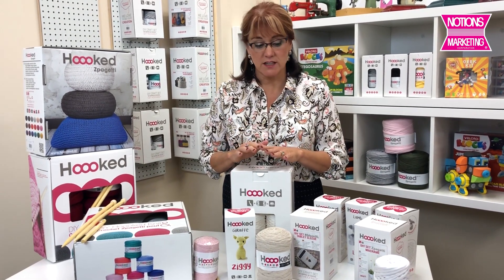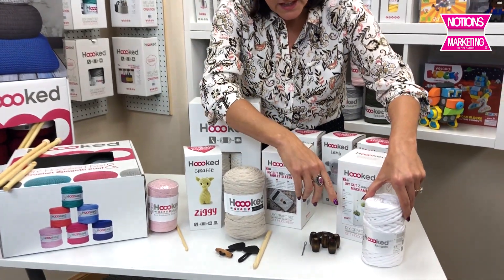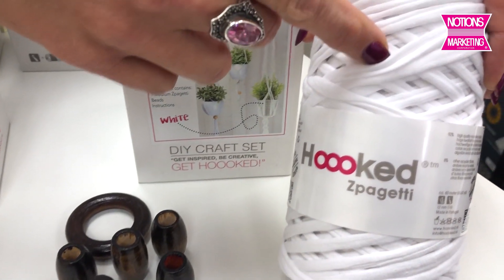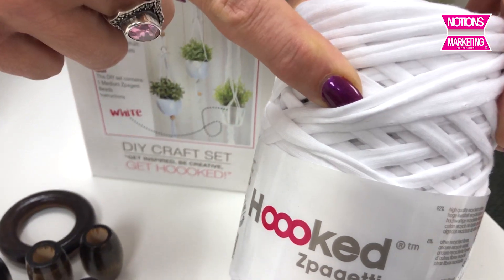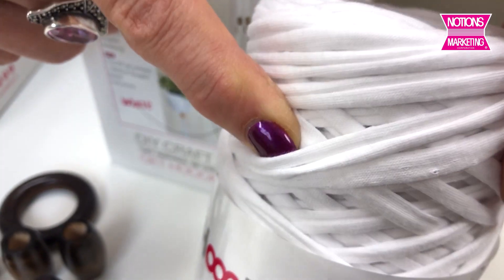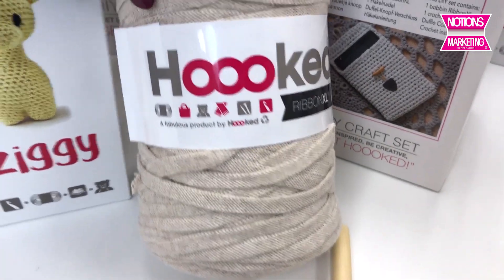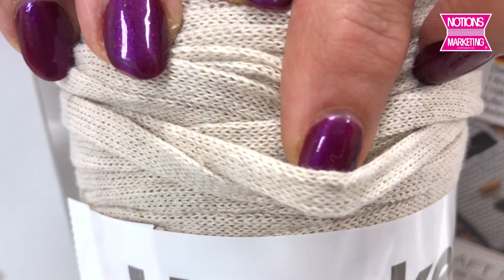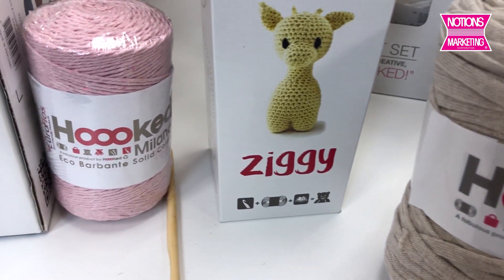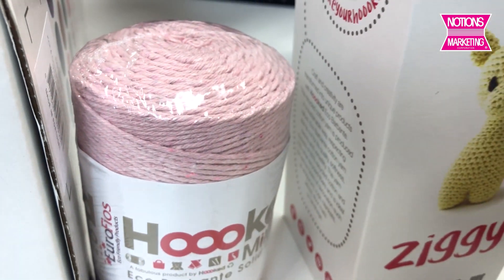There are three different products I want you to look at. First, this is Spaghetti — a twisted yarn made from recycled t-shirts. It's 90% recycled t-shirts and 10% other fibers. Then there's the Ribbon XL, which is a flatter item but again made from the recycled t-shirt materials. And the last is more like a cotton cording, which they use for some of their amigurumi type kits.